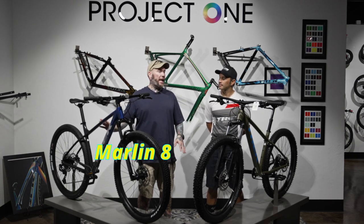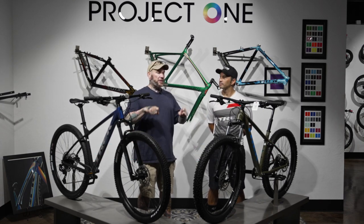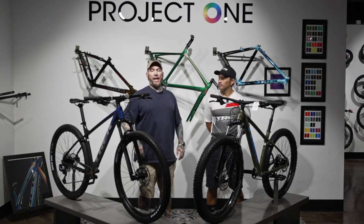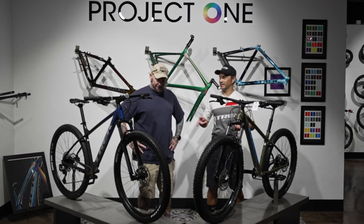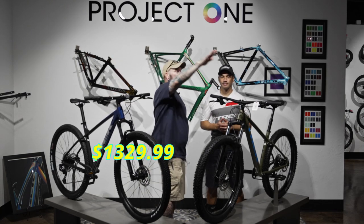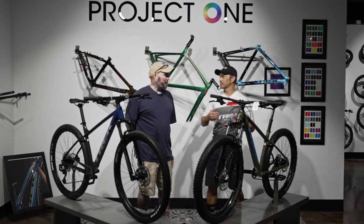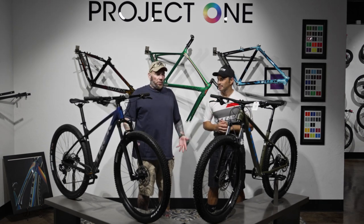Today we've got a different bike alongside the Marlin 8 that you saw on the last head-to-head — we're going to compare it against the Roscoe 6, talk about similarities, differences, and who these bikes are for. This is a great comparison because we're looking at two very similarly priced bikes: $1,300 and $1,200 — doesn't get closer than that — although they're very different bikes.